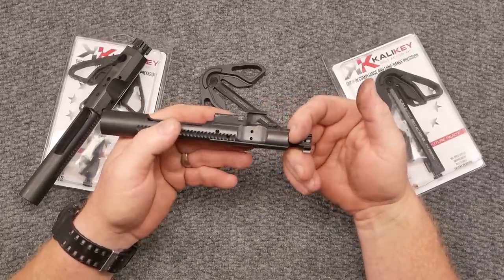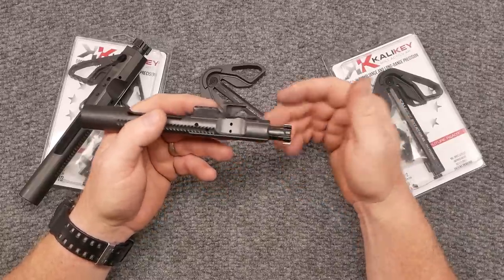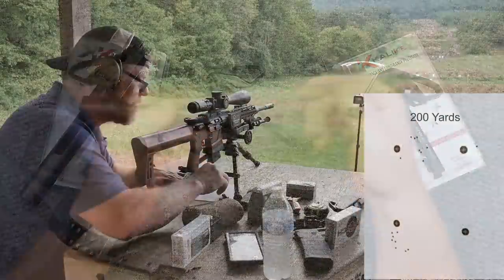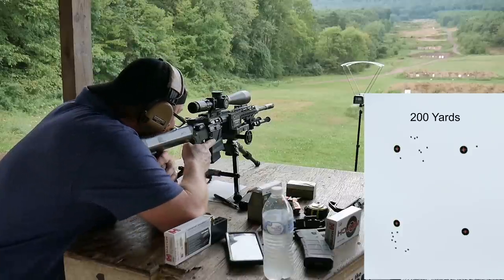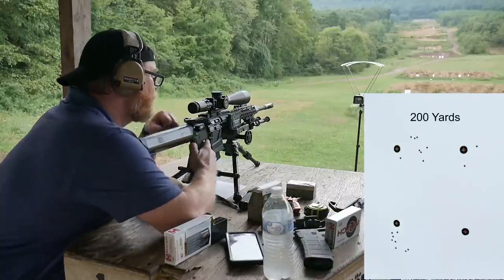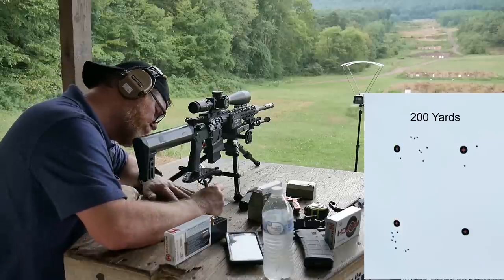What happens is gases come back through the gas tube and get diverted out the side, as opposed to driving the bolt back — which means the locking lugs stay in the chamber. This increases accuracy. I've done extensive testing — probably a thousand rounds — and helped the owner develop a synopsis. I did see an increase in accuracy: minimal, but recordable. I've been sent photos where people saw a half-MOA increase with this thing.